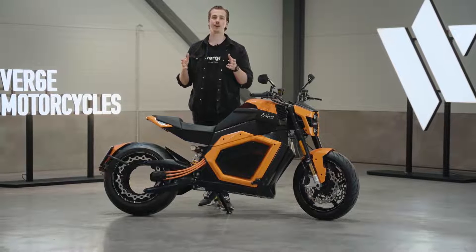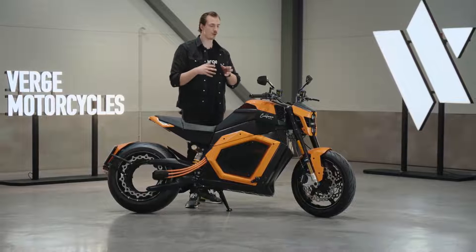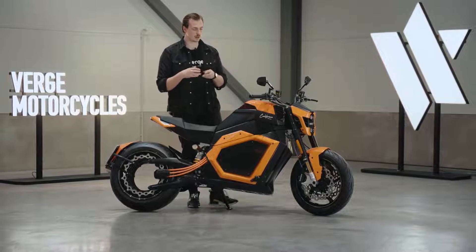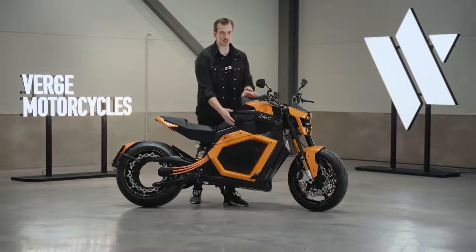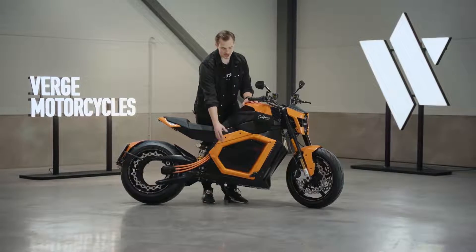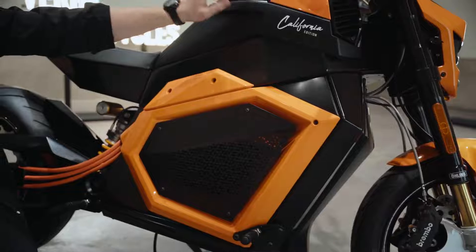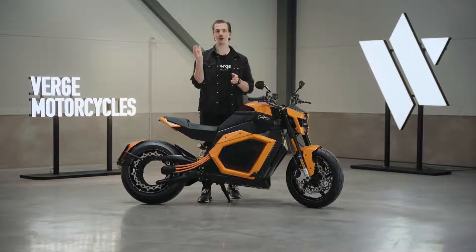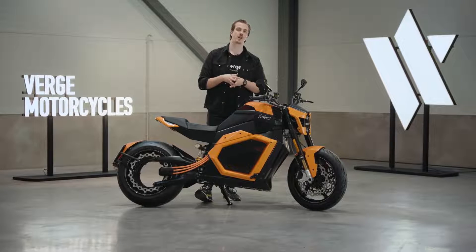Using the same century-old architecture in EV bikes has led to a few problems, one of them being a very top-heavy riding experience. When you have the heaviest element in the bike — the battery pack — positioned on top of the bike and the engine underneath it, it means your center of gravity is very high. It's almost like having a bowling ball upside down in your hand; it's constantly tipping from side to side. And that's where Verge Motorcycles comes in.